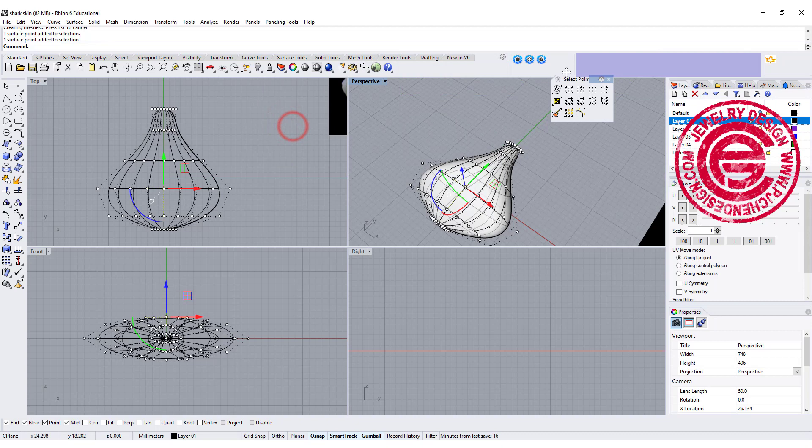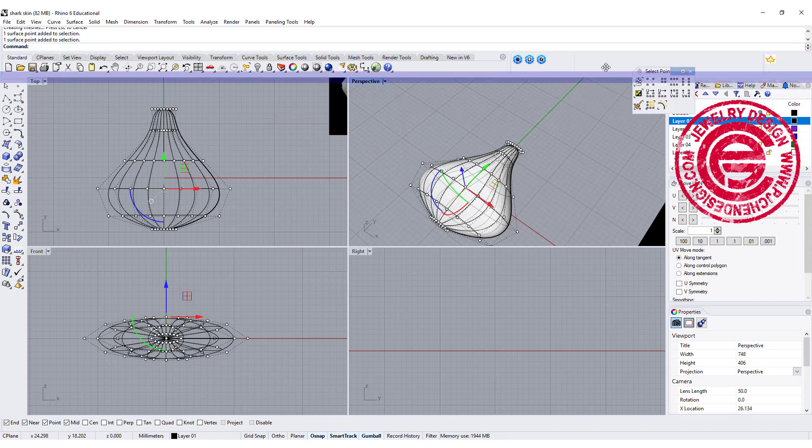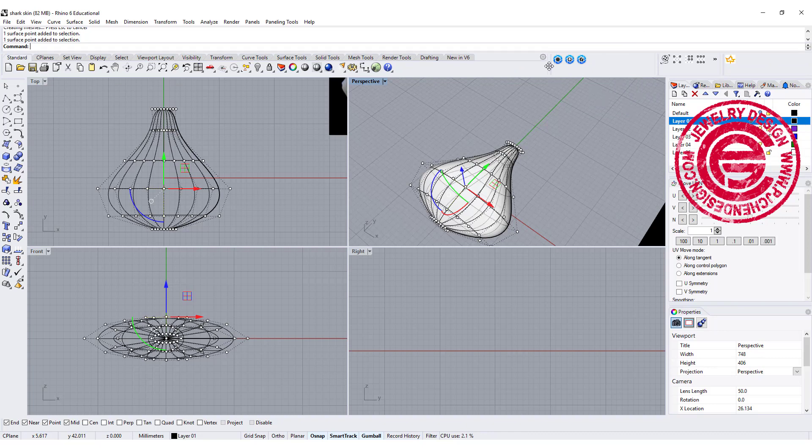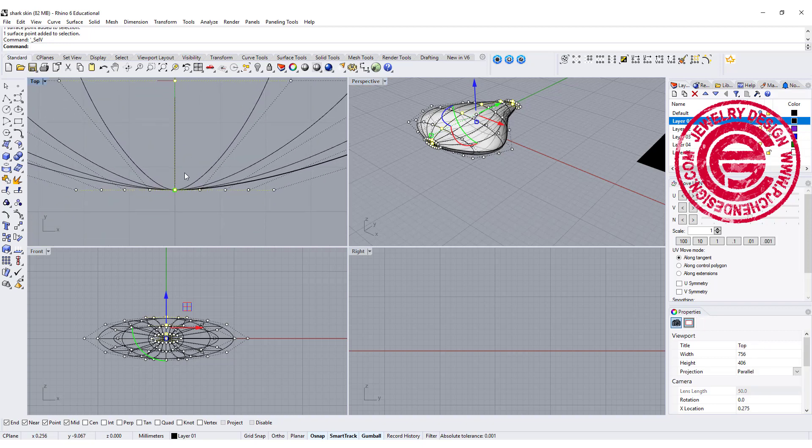You can dock it anywhere you like, or just let it float. I like to keep it accessible so I don't have to move it around every time. What I like to do is select by V — you can see it selects all the way from top to bottom — and be really careful here.